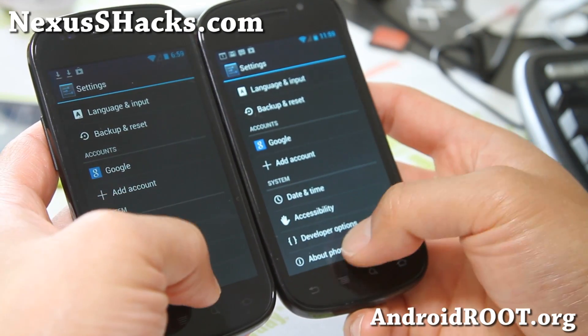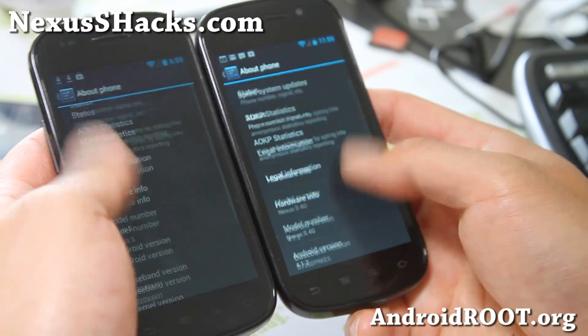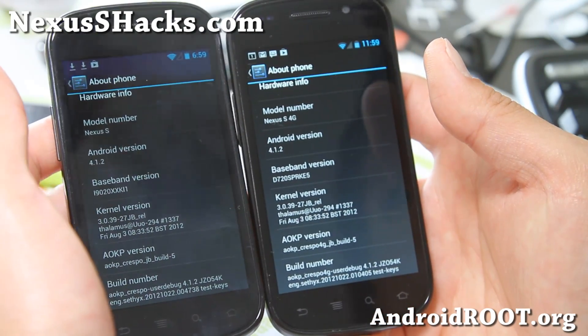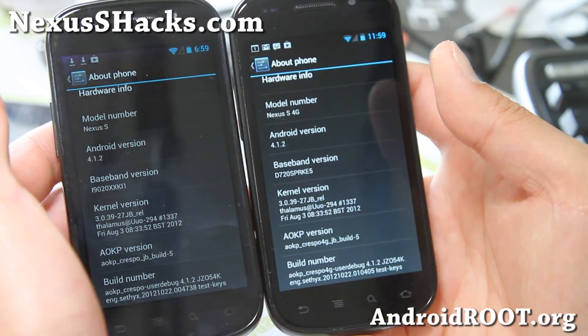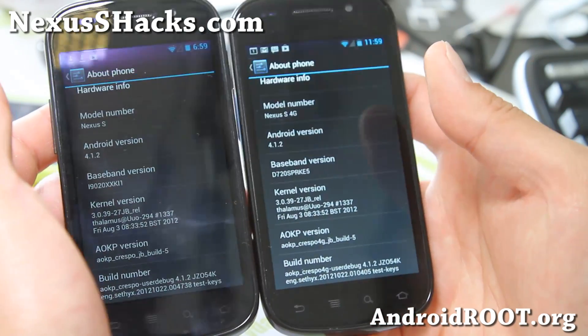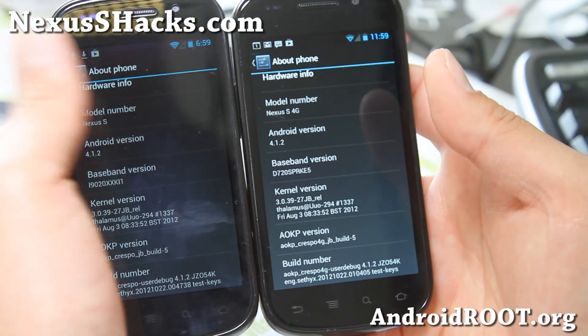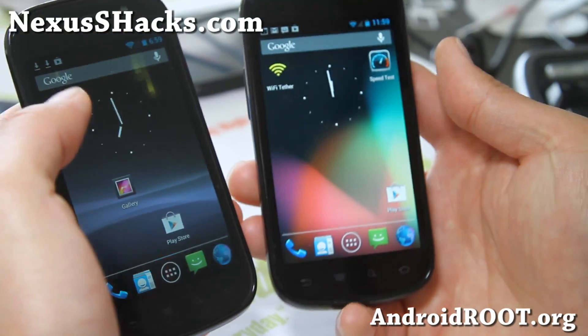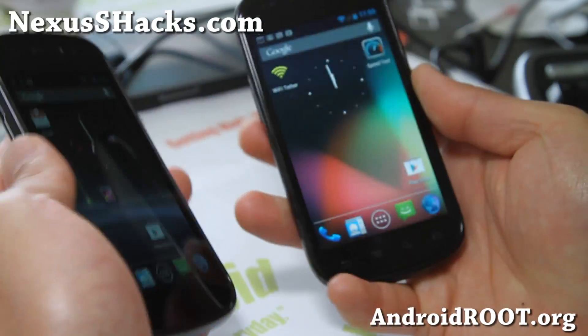That's pretty much it. Don't forget to install GApps, and if you're coming from a Jellybee ROM, you probably don't need to do a data factory reset. But if you're not, do make sure you do that — otherwise your phone might have a lot of problems. Otherwise it's pretty good; everything else is working, so pretty nice ROM.